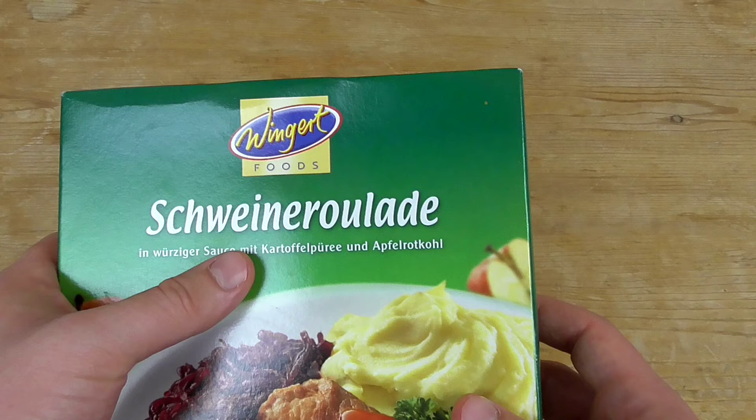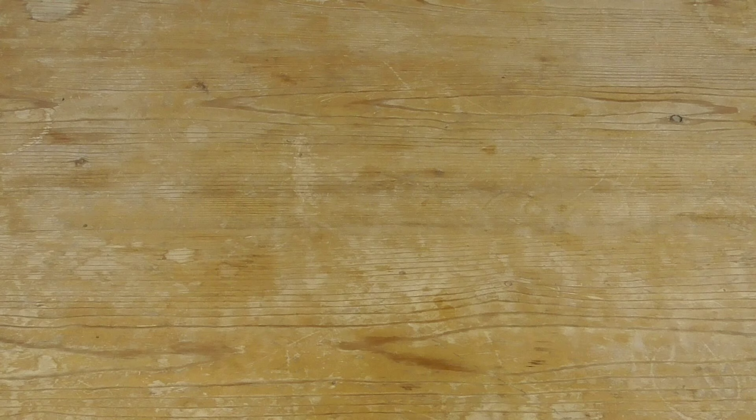Don't expect too much, we have convenience food. We have Schweine Roulade in Würziger Soße mit Kartoffelpüree und Apfelrotkohl.